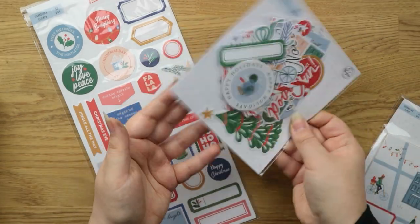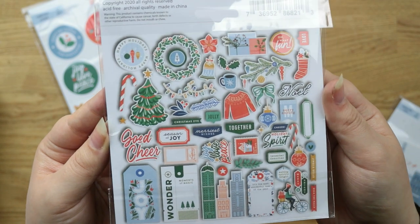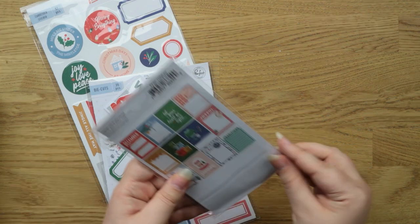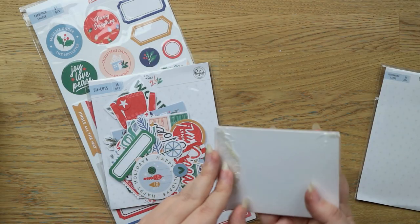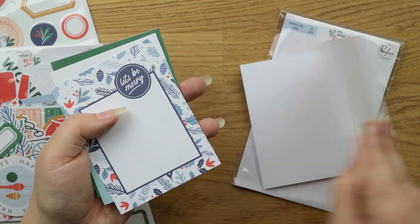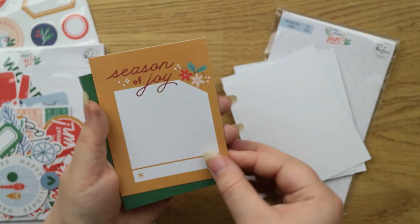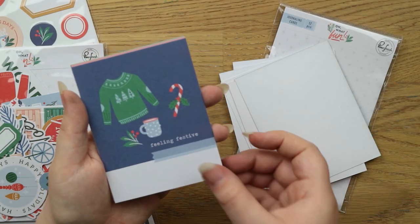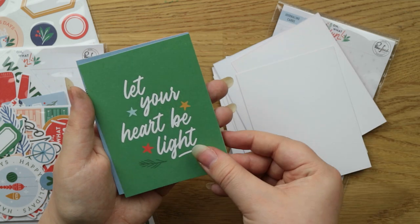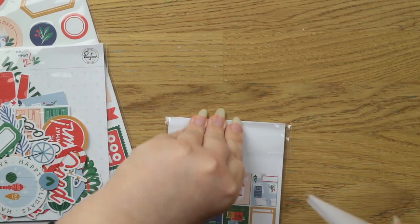I also got the die cuts from the Pinkfresh 'Oh What Fun' collection — I'm not going to get them all out because they'll go everywhere, but you get tags, sentiments, little icons, and labels. There are also journal cards, which are single-sided. I really like these; you could use them on the front of cards if you wanted. They are meant for pocket page scrapbooking specifically.